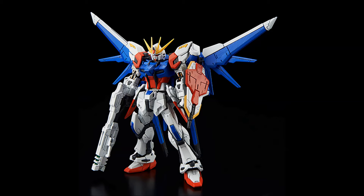Official images of the Build Strike, and it looks like those shoulders are here to stay, which is a shame, but I might still get one anyway, because it does look kind of cool.